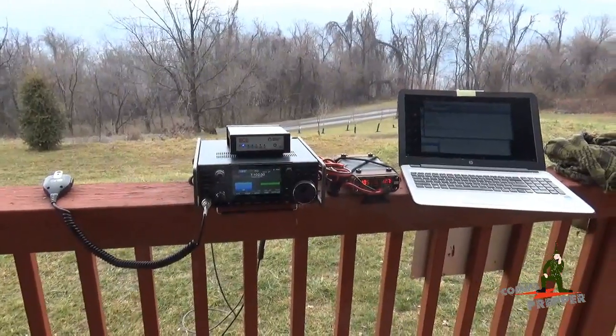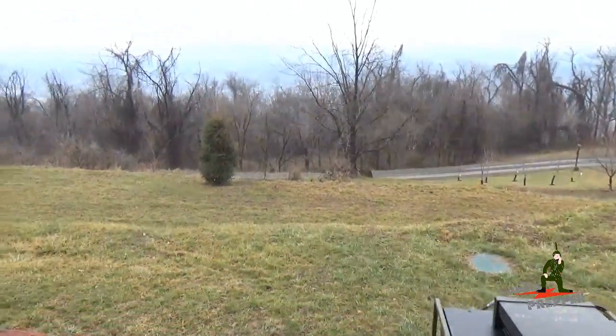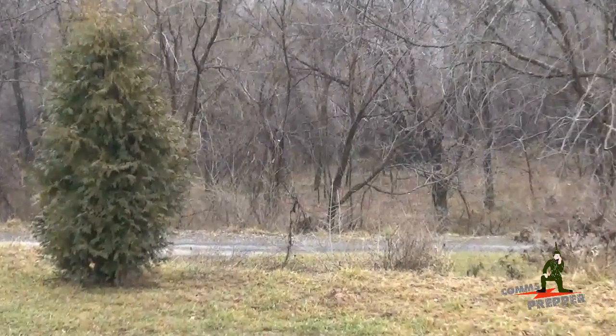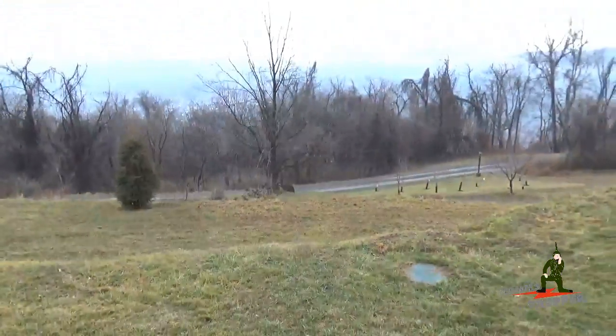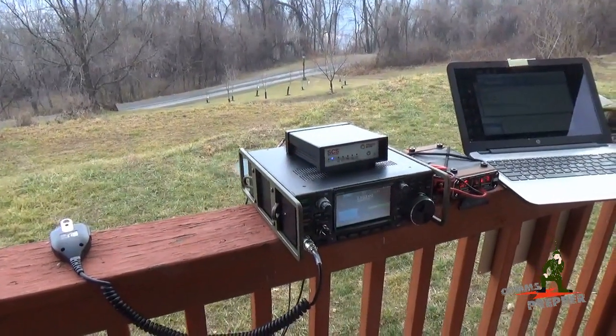It's worked out really well today. I do apologize that I couldn't get this into the field and off the mountain, but hopefully next weekend the weather will cooperate and we'll get more tactical and more field videos with the ICOM IC7300 HF radio here in the mountains of West Virginia. Thanks for watching guys.